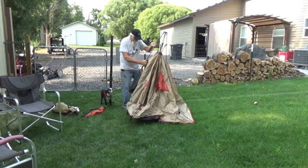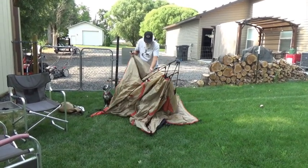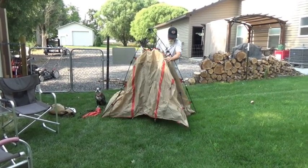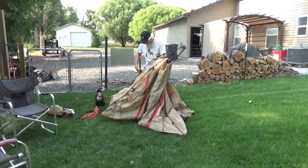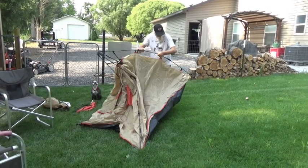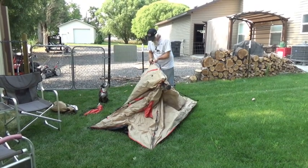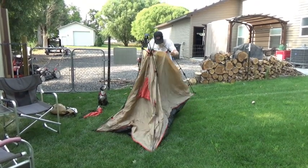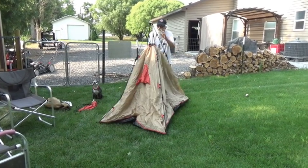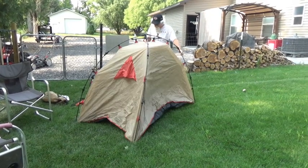You pull the legs out, now snap them in place — each one like so. There we go. Like I said, I haven't opened this in a while. Now grab this thing, pull this up to the top like so, and there's your tent right there.